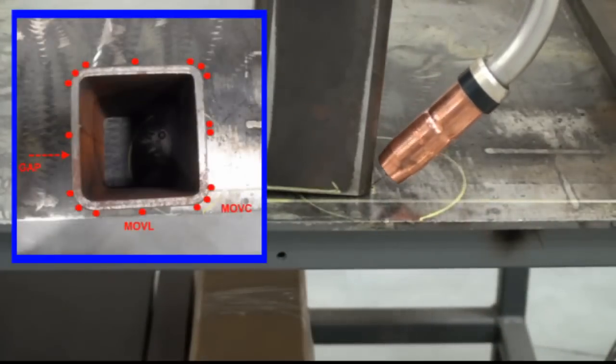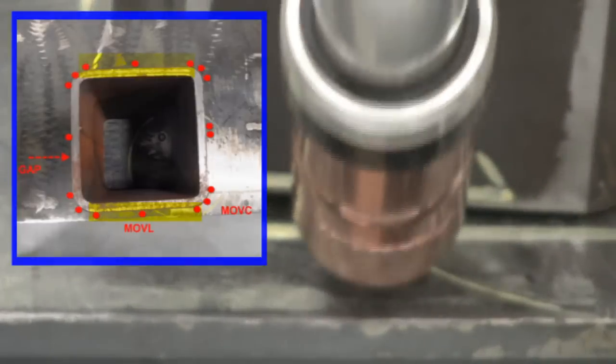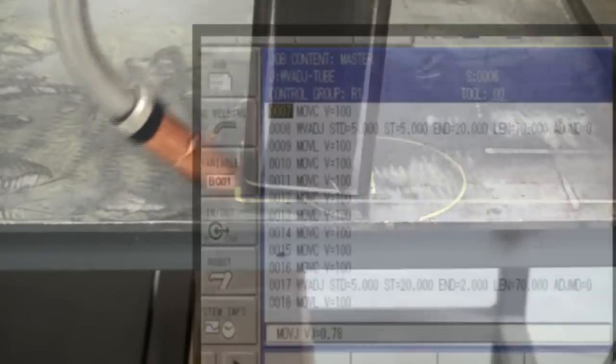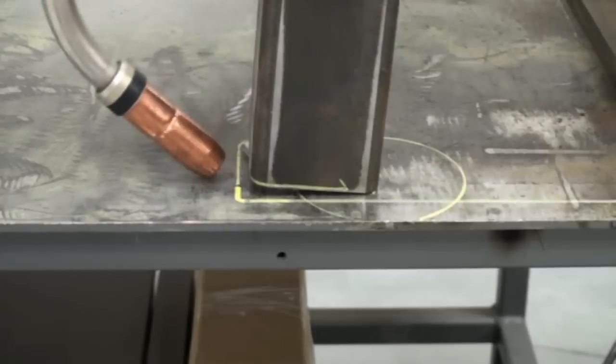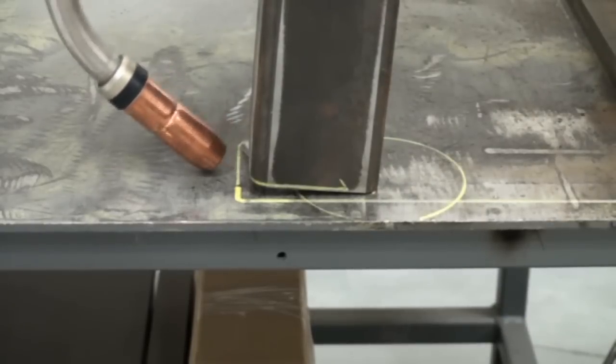A square tube has circular points around the corners and linear points in the straight sections. For a gap on one side, the weave adjust will adjust along the adjacent sides. At the end of the weave adjust instruction, it will continue with its speed and amplitude until it executes another weave adjust command.